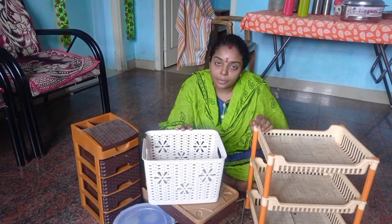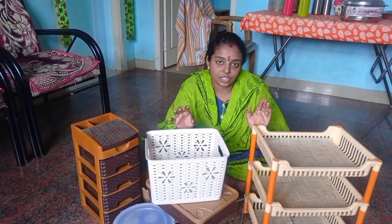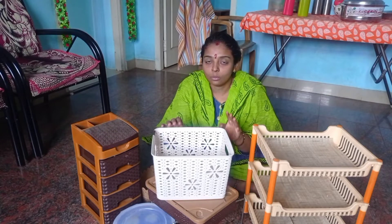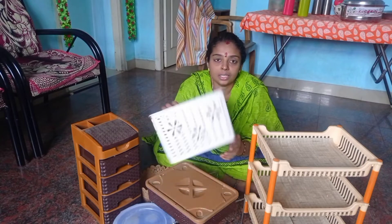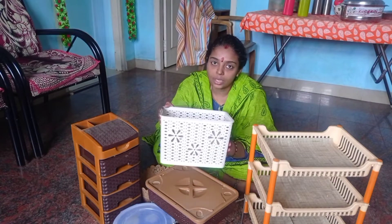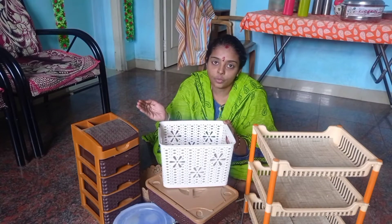For very affordable prices, I'll show you this organization. If you are interested in this organization video, I'll show you at a very affordable price. We will see in the chat first. I'll show you in D-Mart. The price is $200. I'll arrange this for you.